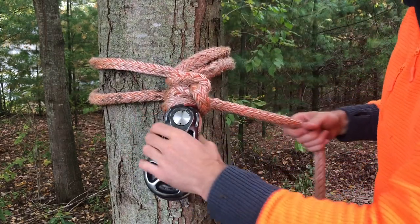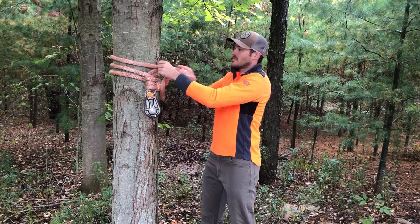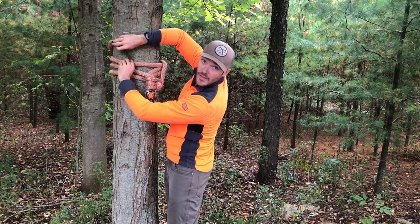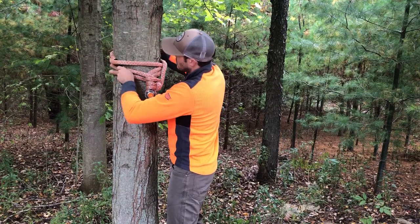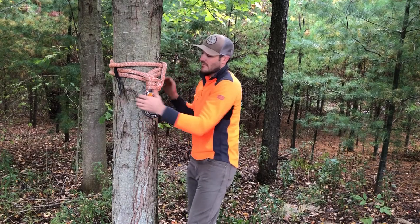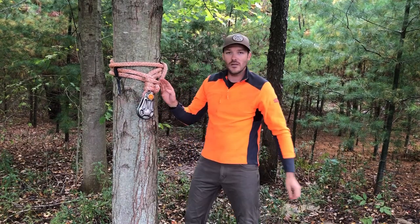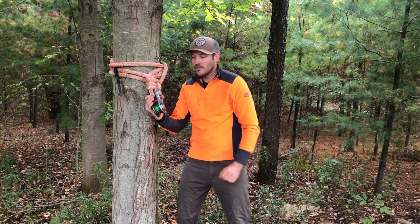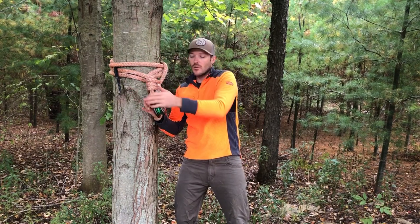At this point I'm gonna take the tail, pass it around the tree again just to take up some of this extra tail so it's out of our way, then pass it right underneath here and push it all right down on top of itself. So at this point we have a nice tight connection for our block.